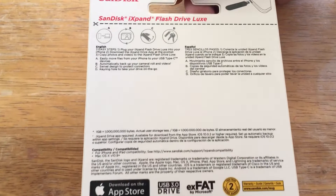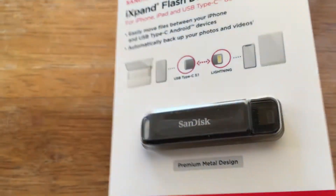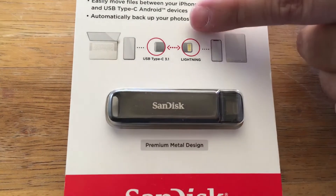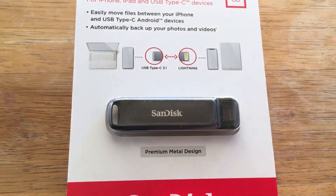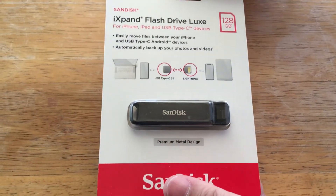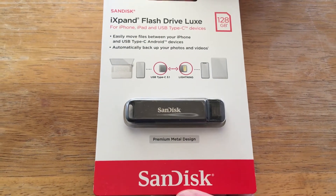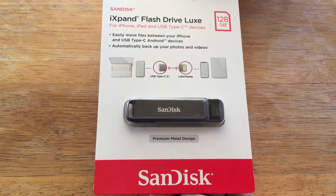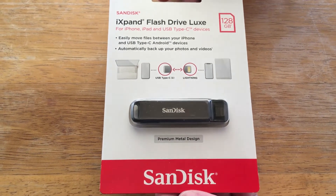What's great about this flash drive is that you can plug it into your Lightning device — you can see it right there, the Lightning connector — or a USB Type-C device. This offers USB Type-C 3.1, compatible with Android phones, tablets, laptops, and desktop computers, which are also coming with Type-C connections now. This is the 128GB version, and you can find it from SanDisk now.